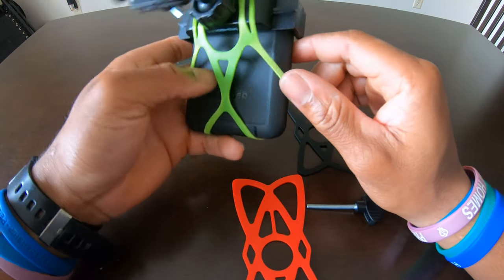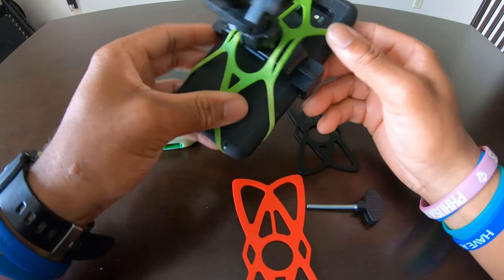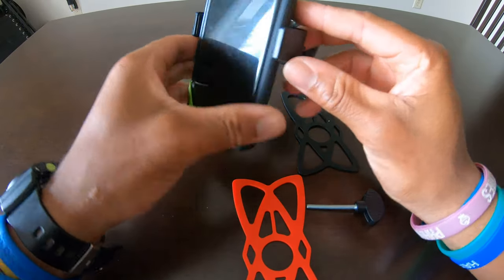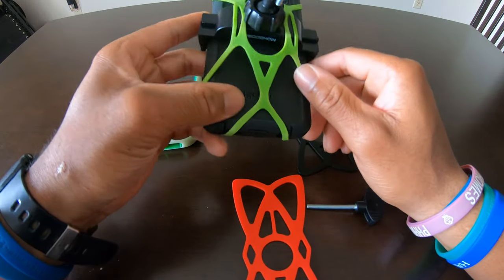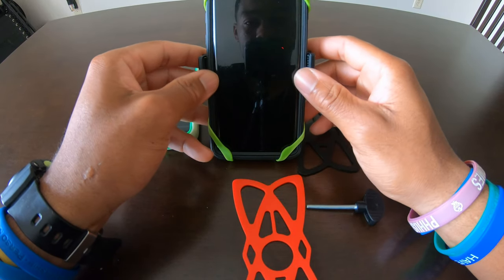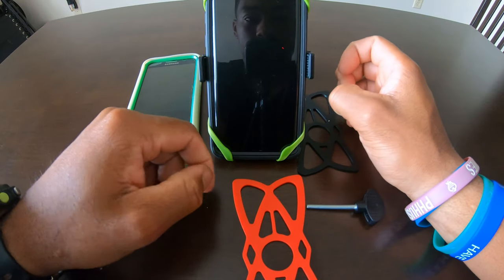If you guys haven't seen my comparison with the Black Web case for 16 bucks, make sure you go check that out on the channel — compared to the OtterBox case. You should get those at Walmart instead of your carrier phone stores; get it at Walmart for 30 bucks instead of 50 or 60.